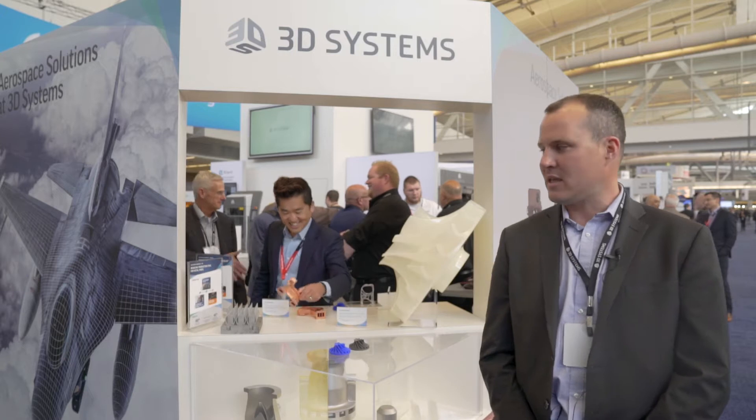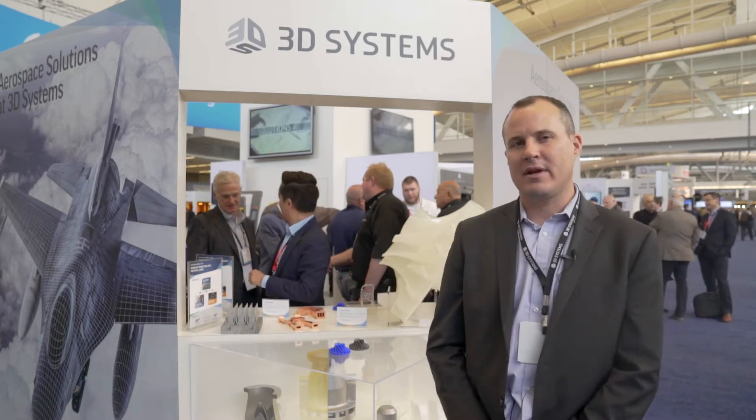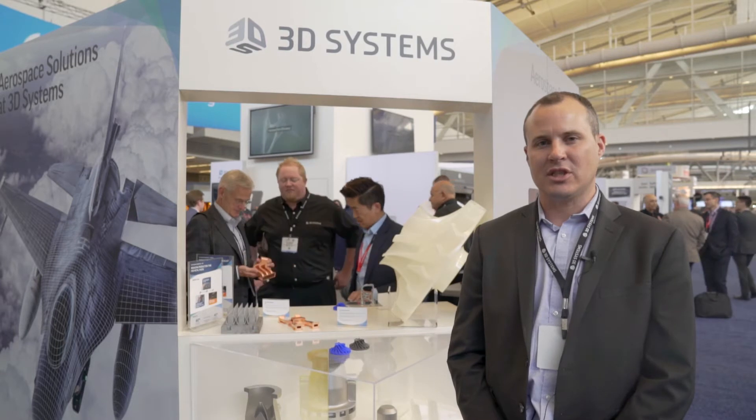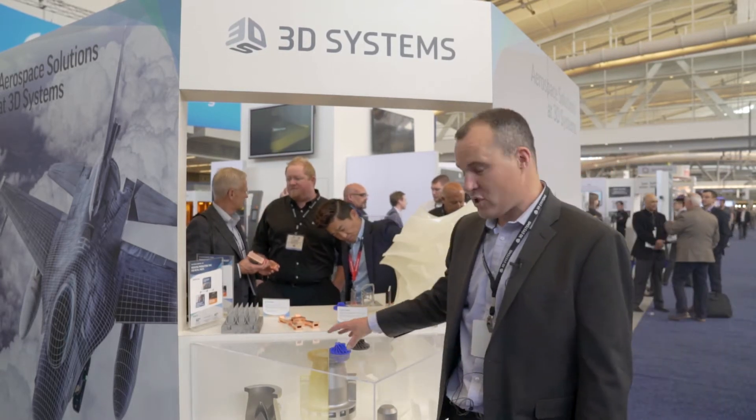Shell investment casting is an old manufacturing technique and 3D printing is a new manufacturing technique, and what's interesting is that you can feed sacrificial casting patterns into shell investment casting that can be 3D printed.